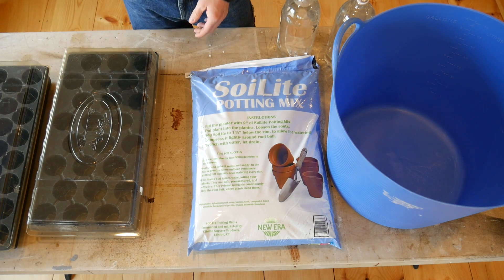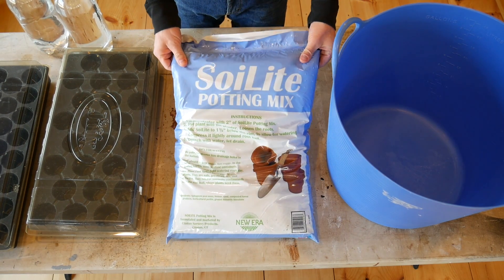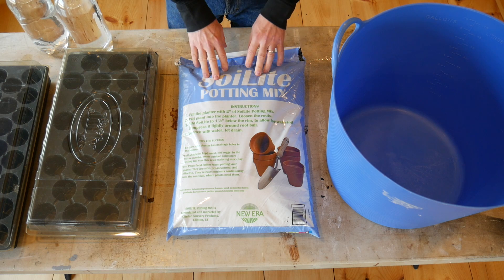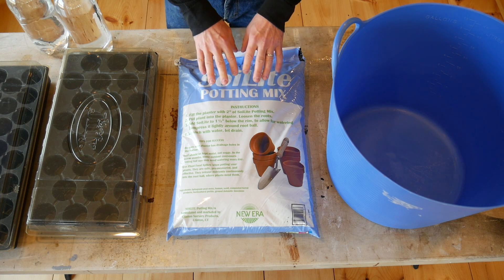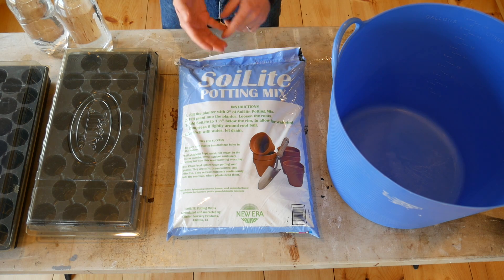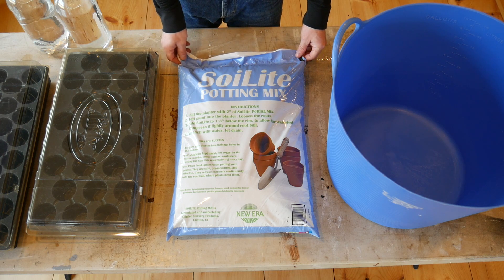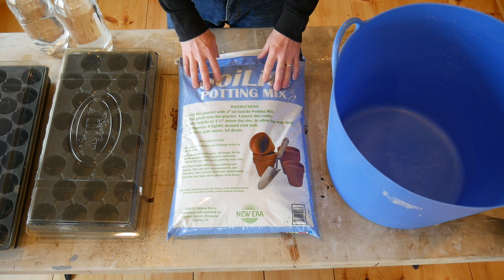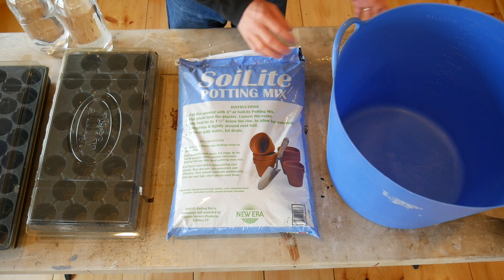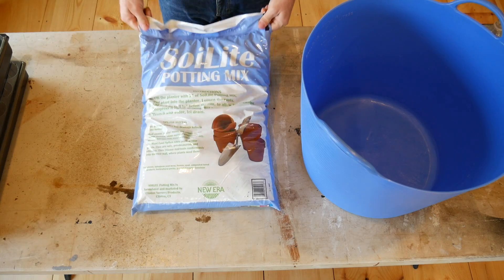Every year I clean them out, sanitize them with a little bleach and water, and reuse them over and over again. Next up you're going to need your potting mix. I just get this at a gardening store. You want to get potting mix or seed starting mix — you don't want garden soil or dirt from your garden. It is not sanitized; it's going to have a lot of bugs, fungus, and all kinds of things growing inside it.